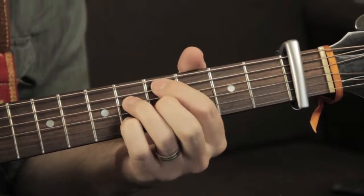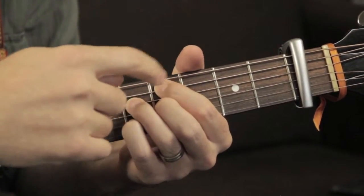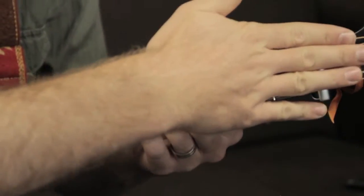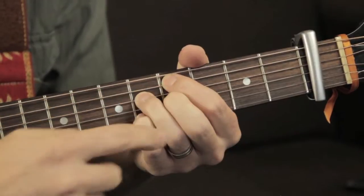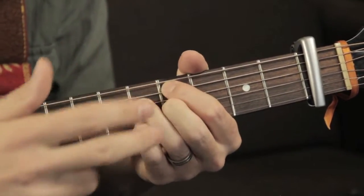So we're going to call that a C sharp minor 7 flat 5. Don't worry about that too much — the most important thing is it looks like this basically. So again with the capo resetting, we have 4th fret, 5th fret, 4th fret, 5th fret. Or if you're forgetting that the capo is resetting: 5th fret, 6th fret, 5th fret, 6th fret.